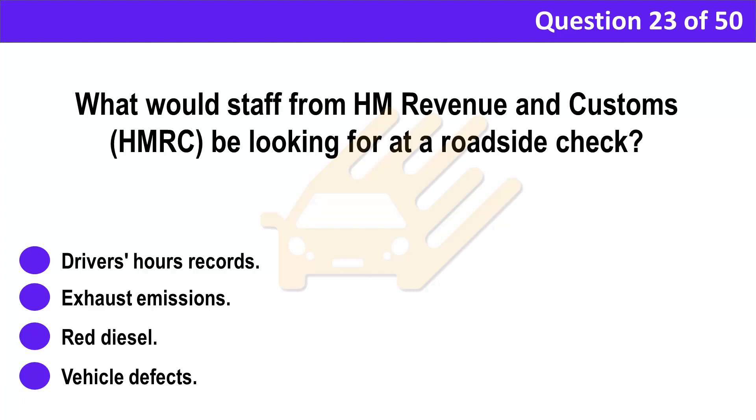Question 23. What would staff from HM Revenue and Customs (HMRC) be looking for at a roadside check? A. Driver's hours records. B. Exhaust emissions. C. Red diesel. D. Vehicle defects.